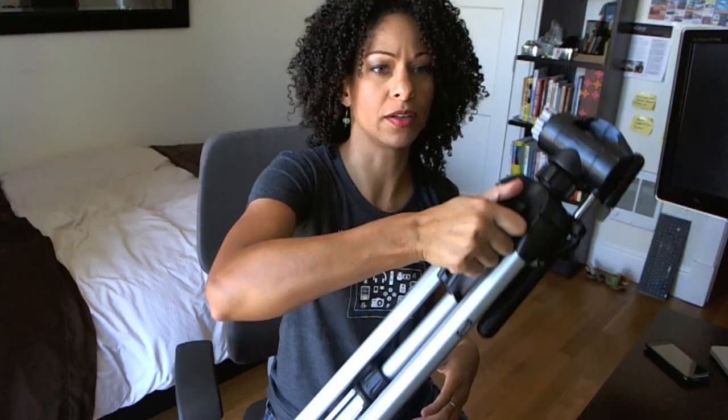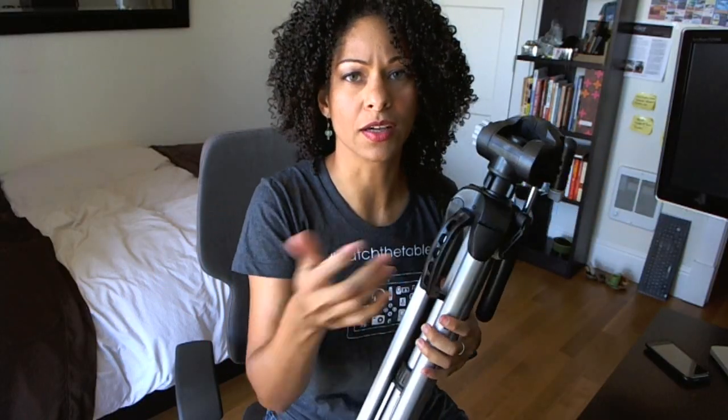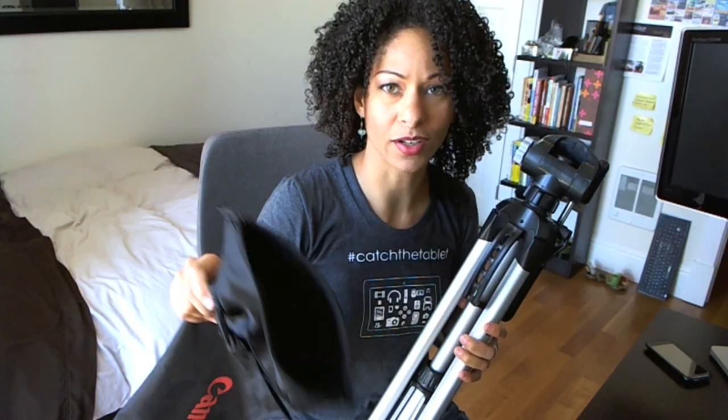When I carry it around, sometimes it's in a bag, but sometimes I just grab it and bring it along with me at conferences and things like that. You may have a bag that you can bring along as well. Here I have my Canon Vixia, which I use to record and film with.